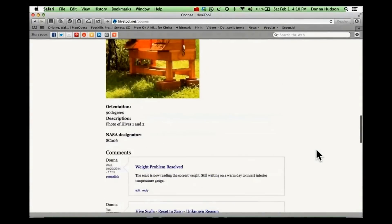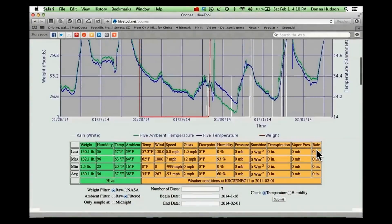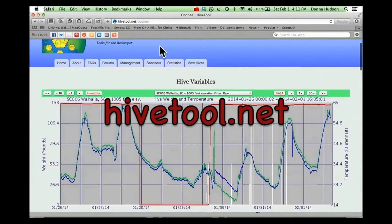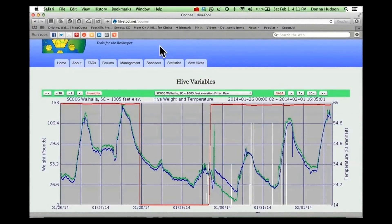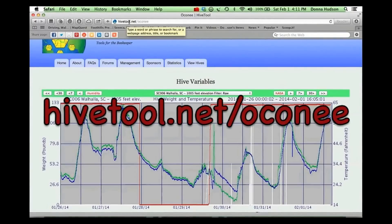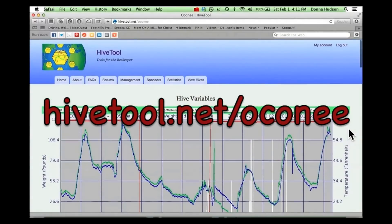I hope you find this to be helpful. You can go to hivetool.net to get to the main menu and then select our hive by choosing Oconee, or there's a shortcut: you can simply type hivetool.net/Oconee and it will take you straight to this page.